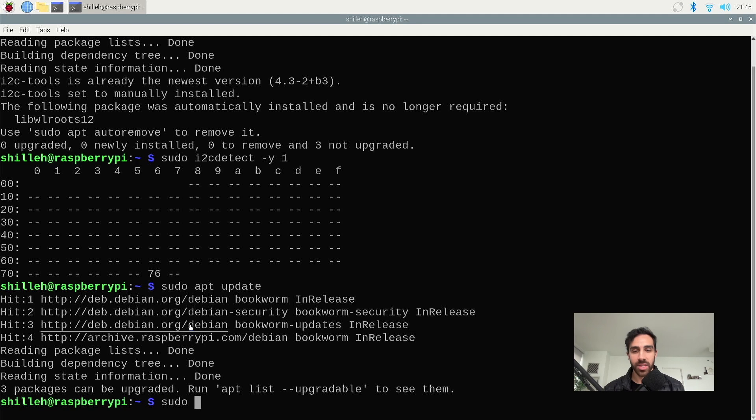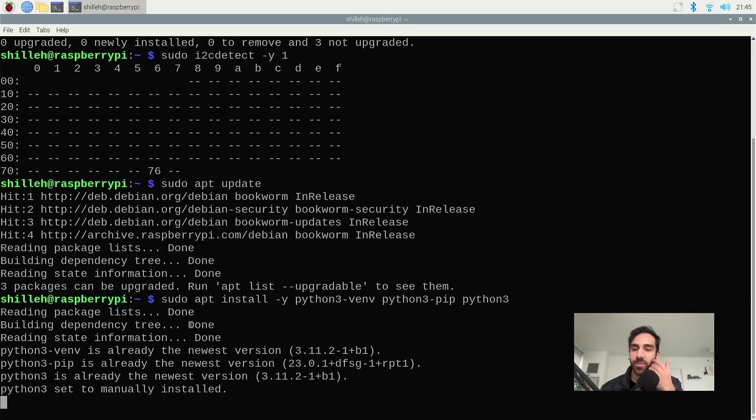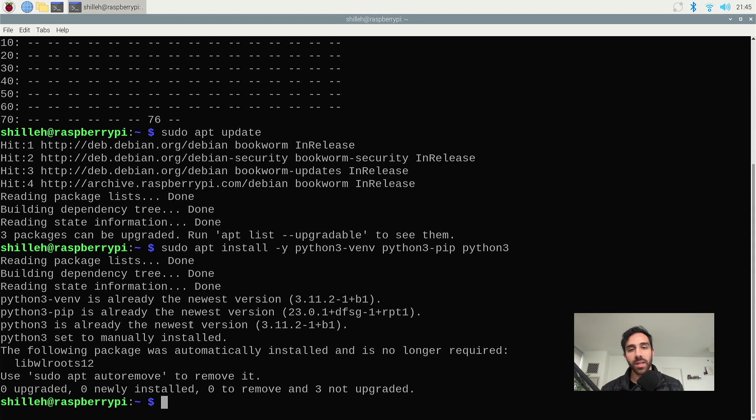We can type sudo apt install -y and install python3-venv — this is the virtual environment tool — and also pip, which is the package installer for Python. If you've worked with Python, you probably know pip — it just allows you to pip install packages. We'll also install python3 to make sure we have it. Make sure you have python3-venv, python3-pip, and python3 up to this point.